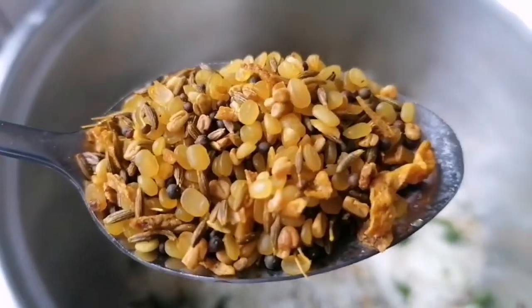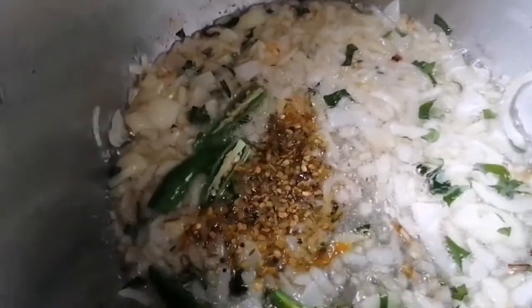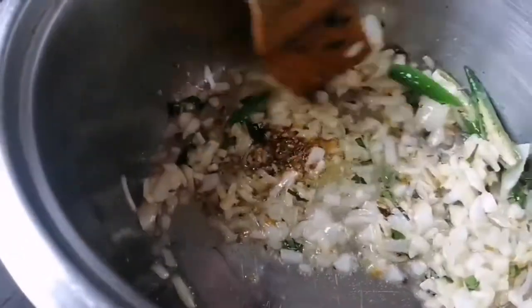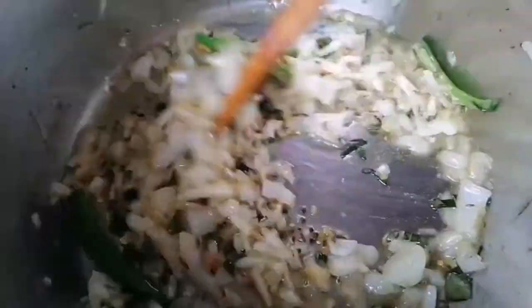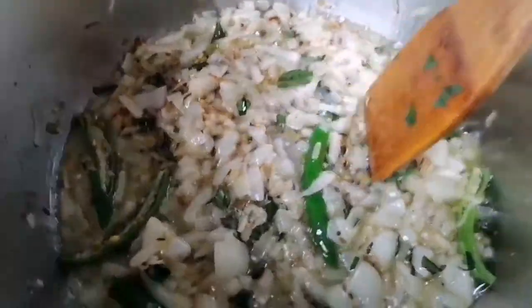Then we're going to go in with some braising spice — it is optional but I absolutely love it. Just mix that together. The braising spice is going to incorporate with your onions and it's going to give your meal such good flavor. Just mix that around and make sure that it is not burning, just cooking.